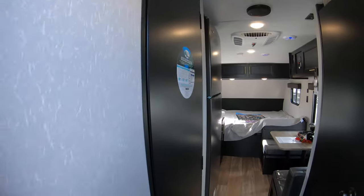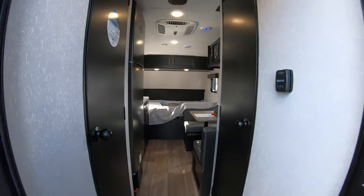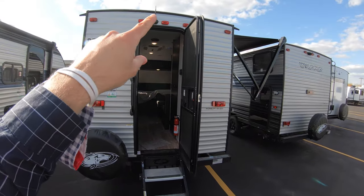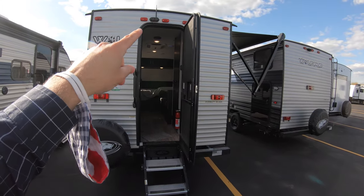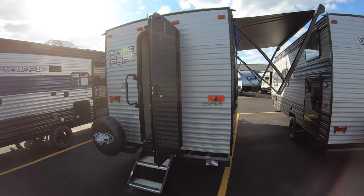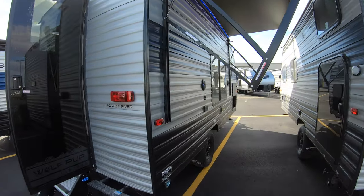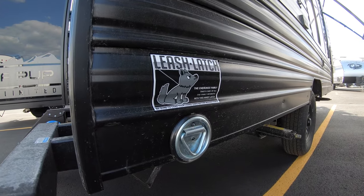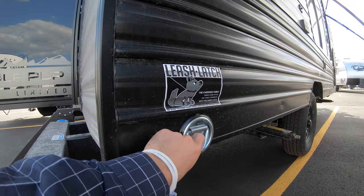Now let's make our way out of this unit safely. Above this door, already connected, you have a backup cam — that'll allow you to see when you back up, obviously. And we couldn't forget to leave Fido out of this, so we added a leash latch connected to this leash right here.